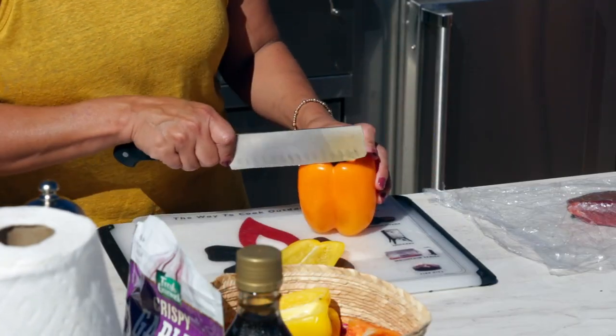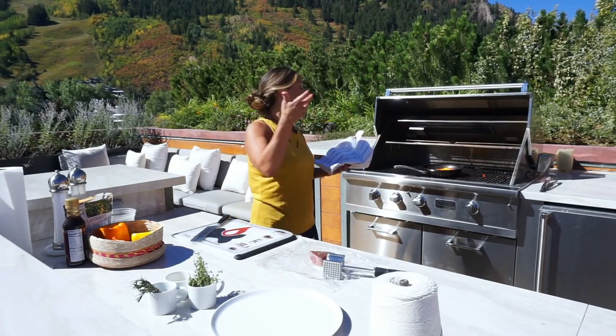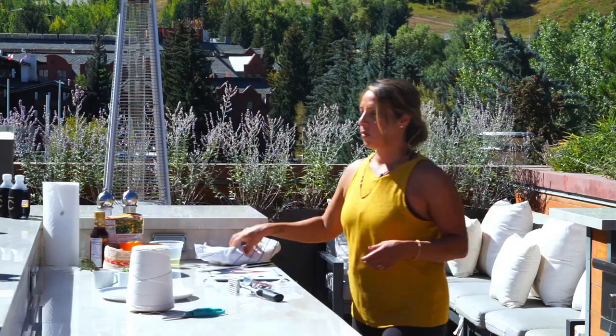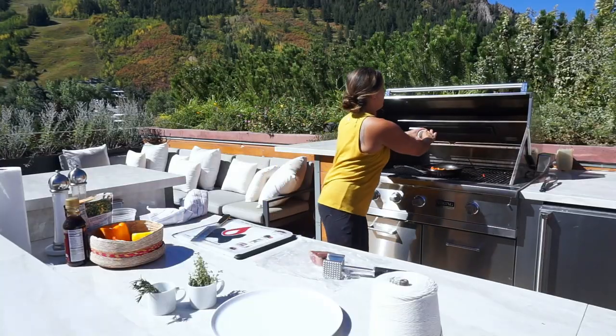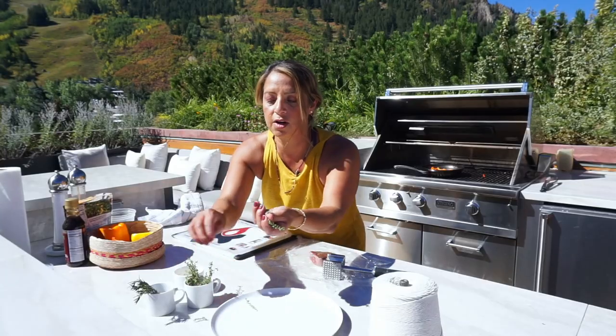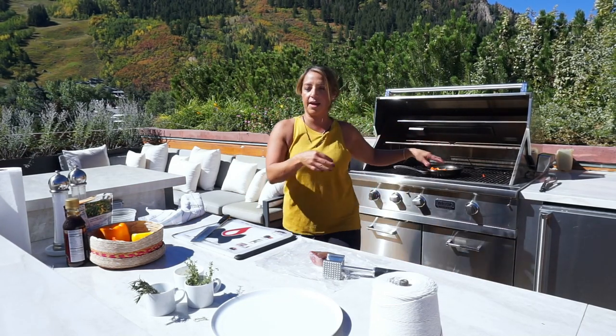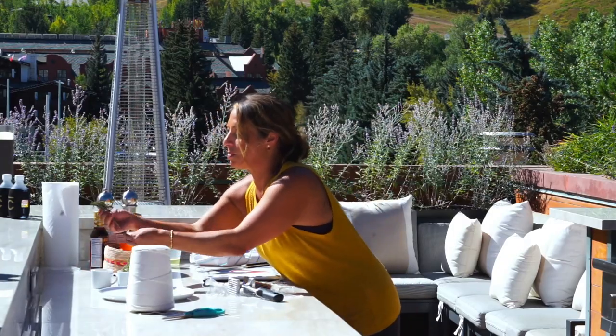We want to make sure that these bell peppers and onions are nice and caramelized so we get all those good flavors — like the sweetness — out of there. Then we're gonna add a little bit of garlic, some thyme — I'll put the whole sprig in since the leaves come off as it cooks — and a little bit of rosemary.